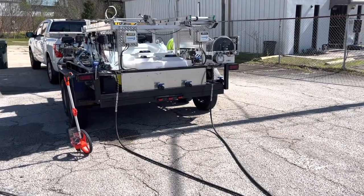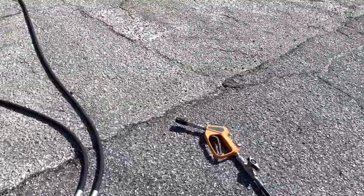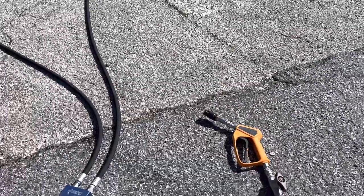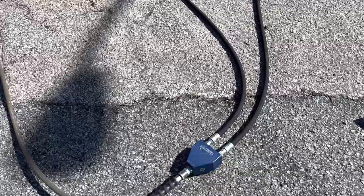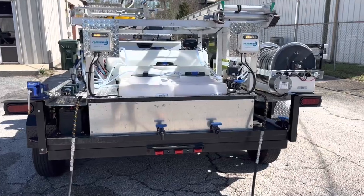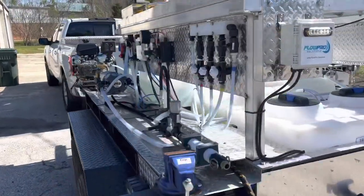Before we crank the machines up, I wanted to just show you what we have here. We're basically using a 7 to 12 gallon per minute M5 twist with 100 feet of hose and a Siamese block from FlowPro connected to two 5.5 GPM machines going through two FlowPros.